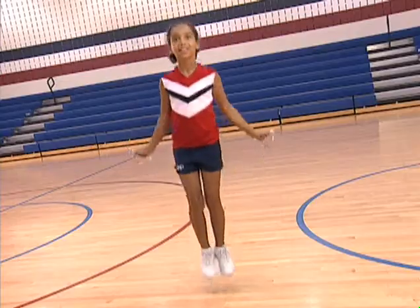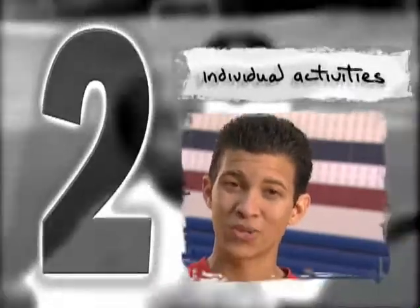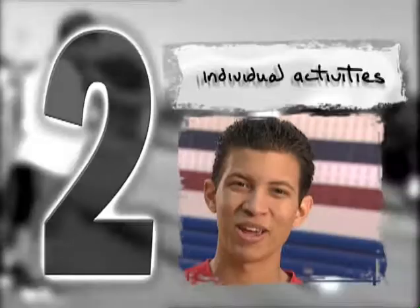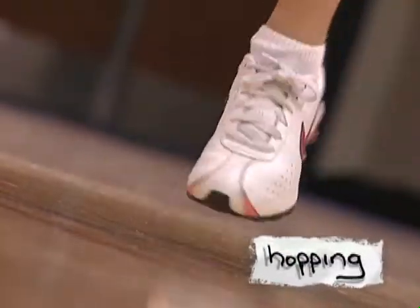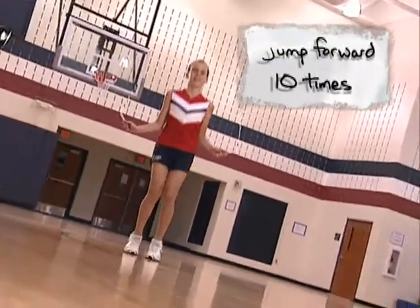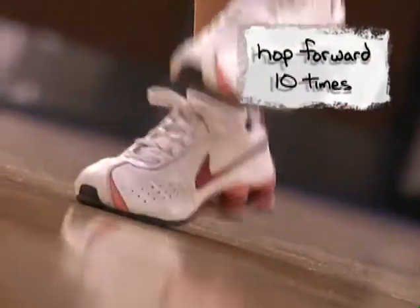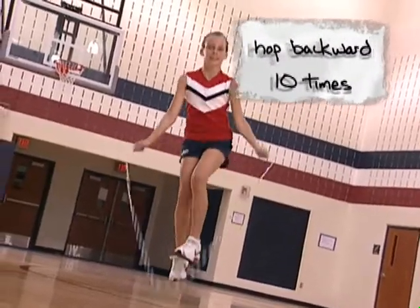Once you've gotten the basic bounce down, you're ready to move on to some really fun moves. The Kangaroo Kid gives you practice with a basic bounce as well as turning the rope forward or backward while jumping. Remember that jumping always refers to using two feet, while hopping always refers to using one foot. Jump forward on two feet ten times, jump backward on two feet ten times, hop forward on one foot ten times, and hop backward on one foot ten times. These should be done without any misses.